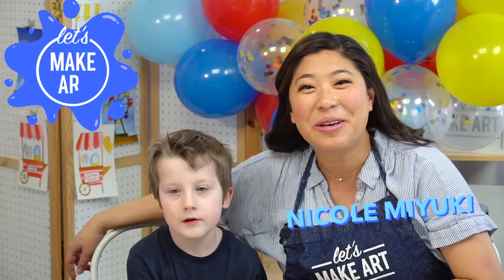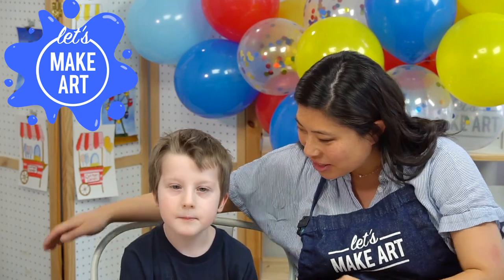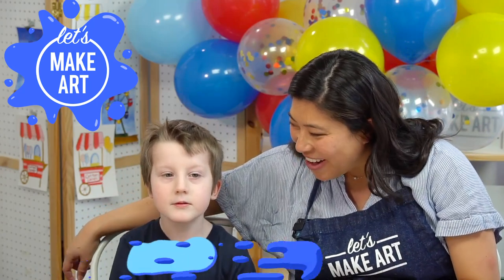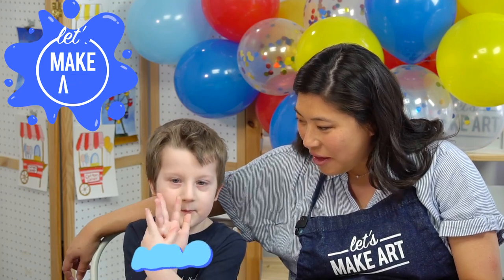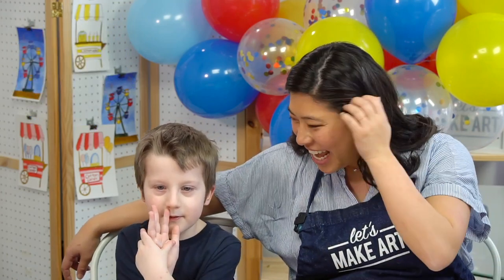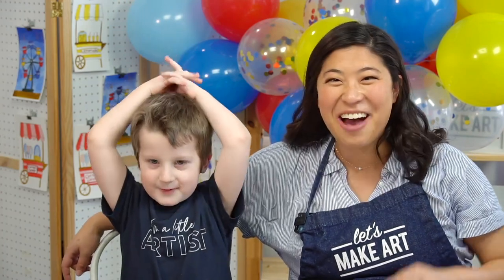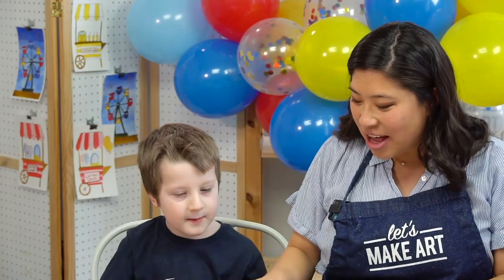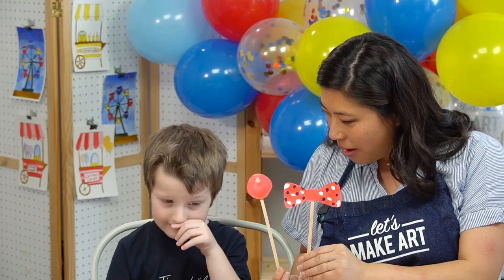Hi kids, my name is Nicole and this is Let's Make Art and you are here to paint. I have a very special guest. What's your name? Arlo. And how old are you? Four. And will you tell everyone what your favorite color is? And today Arlo and I are going to show you how to paint some photo props.